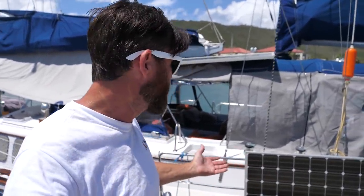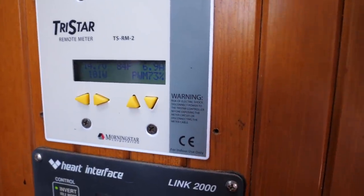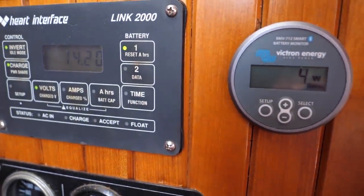Here we have our control and monitor area for the solar, generator, and all that. The solar monitor tells me how many watts the solar panels are producing and how much they're charging. The inverter controls show how much power it's putting out, how much it's taking in, how much it's charging, and how much we've used. The generator controls let me start it and it auto shuts down for oil pressure and things like that — 7,400 hours on it, which is pretty high-time for a generator.